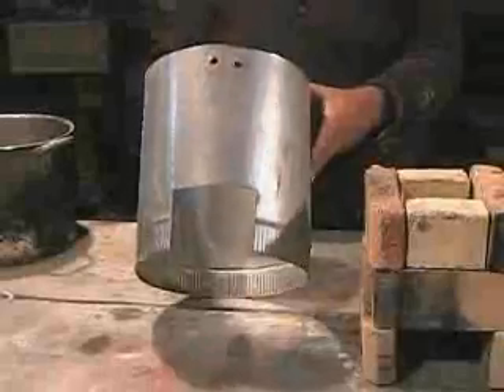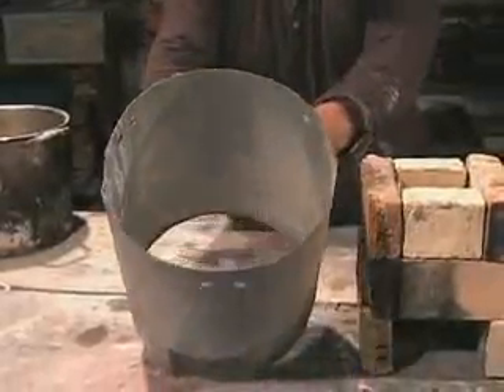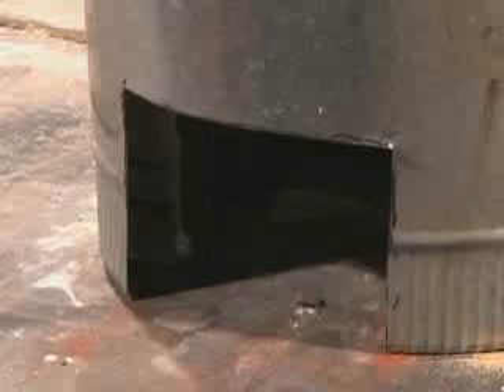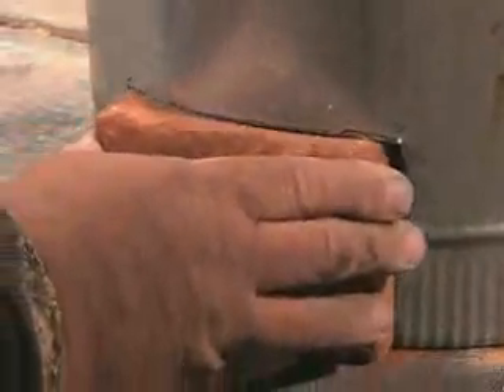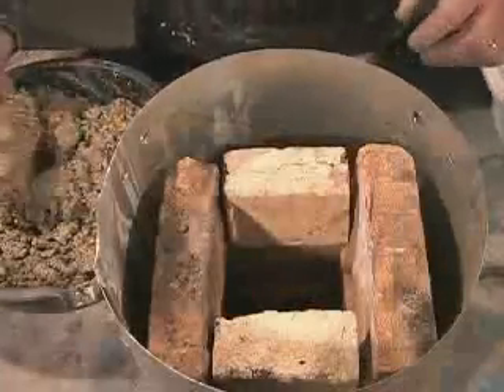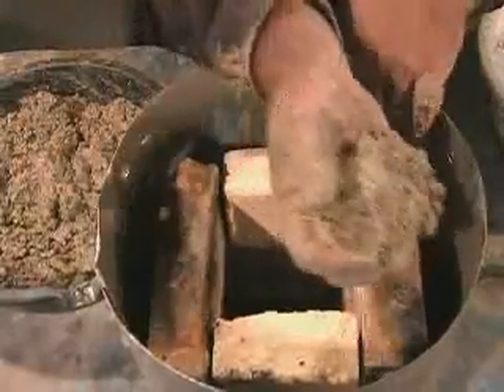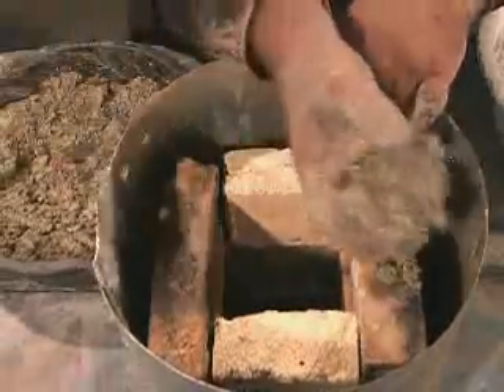A cylinder made from sheet metal surrounds the combustion chamber. A square hole is cut to line up with the fuel entrance in the combustion chamber. Slip the cylinder over the combustion chamber. Place a brick temporarily in the fuel entrance. This will allow you to fill the stove with a lightweight cement mixture. Mix the cement with perlite or vermiculite and pack it into the space between the outside of the combustion chamber and the metal stove body.